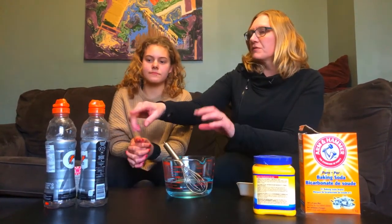So we start by making the chalk and we're going to mix two-thirds of a cup of water, two-thirds of a cup of baking soda, and two-thirds of a cup of cornstarch. Then Emily is going to put different colors into our squeezy Gatorade bottles.